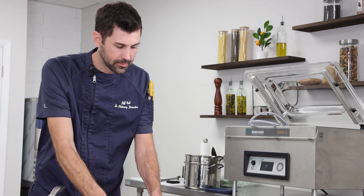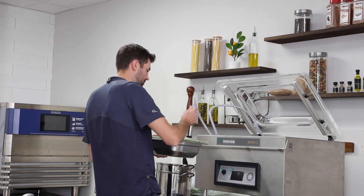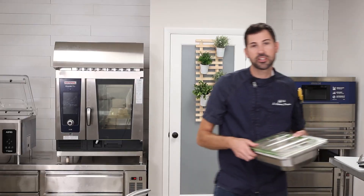Now we're onto our third functionality of our Greenback Pan. So we brined in it, we cooked in it, and now any leftovers we have we can reseal it doing the same method that we did with marinating — simply putting on the lid, hooking it right up, taking out all that air. And now we've just extended our shelf life for up to a couple of weeks.